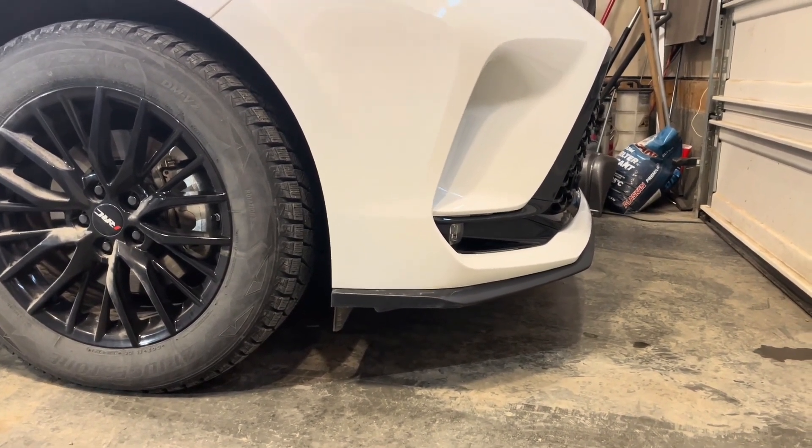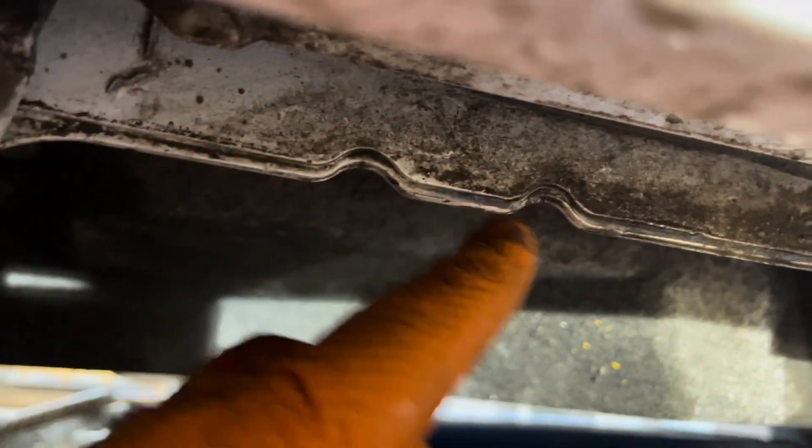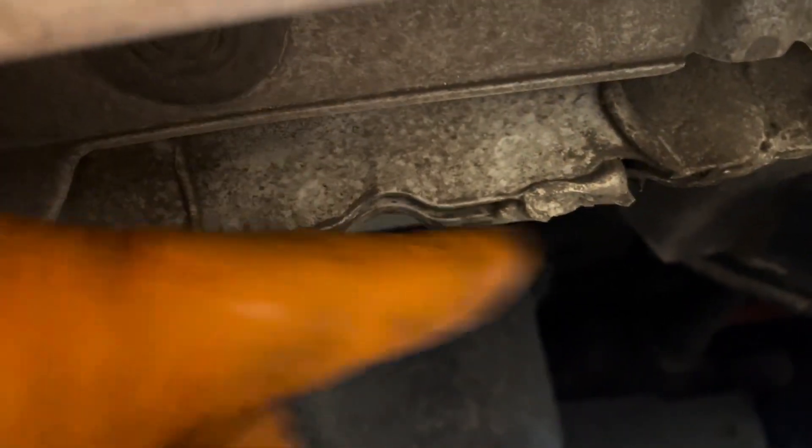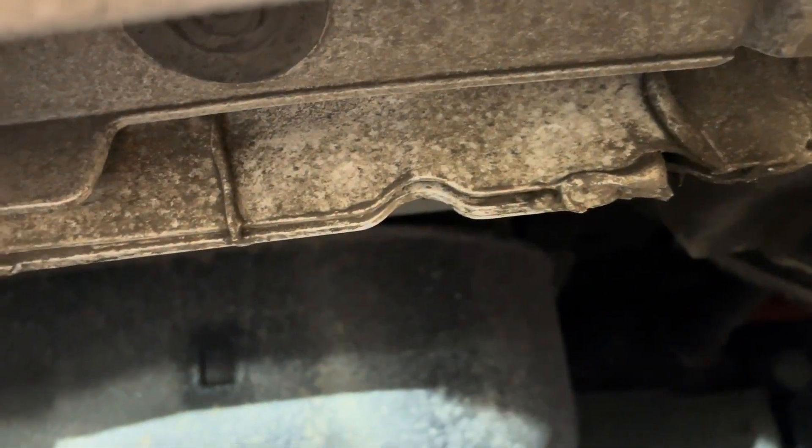Here is the one lift point — anywhere along this pinch weld you can lift it up, and then make sure you use a jack stand. Don't rely only on a jack to keep you safe, because those things can sometimes fall out or collapse. In the rear we have the same setup, so that's where you're going to lift it up.